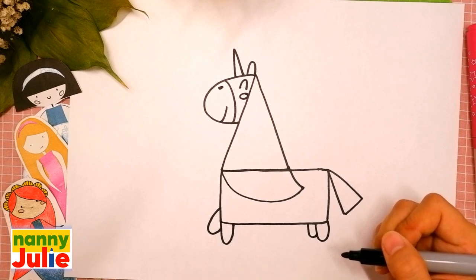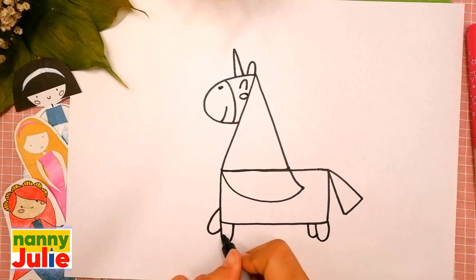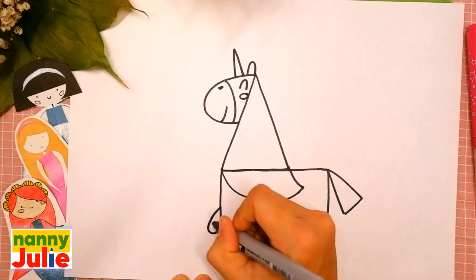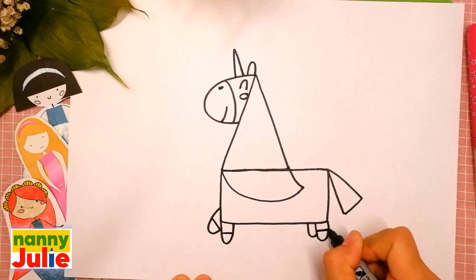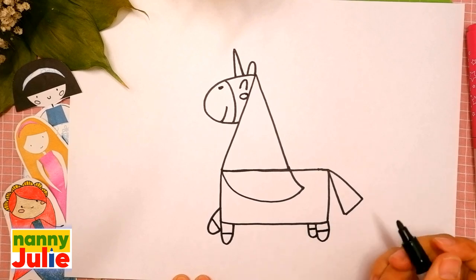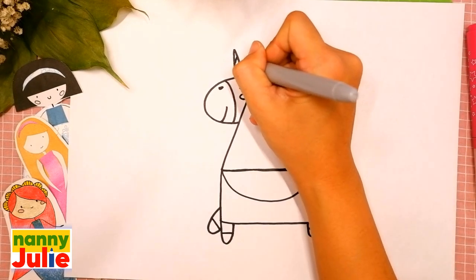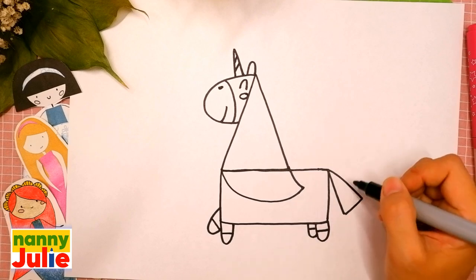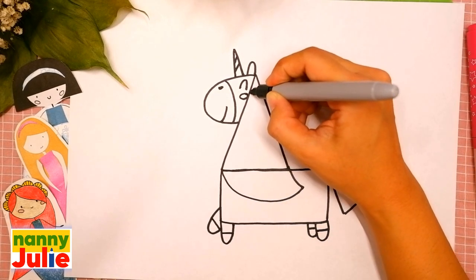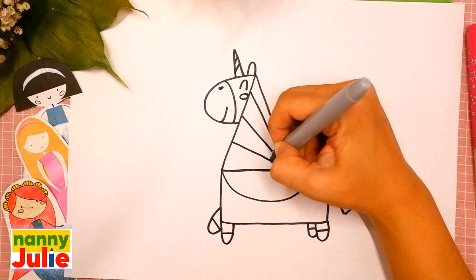Then let's add some details: short lines on the legs — here, here, here, here, and here. Diagonal lines on the horn — the first and the second. Five diagonal lines on the mane — let's count: one, two, three.